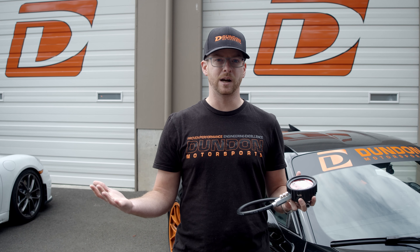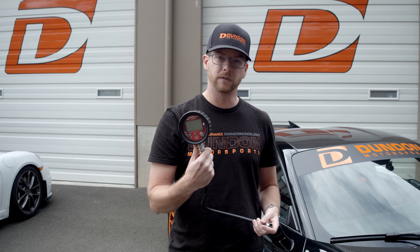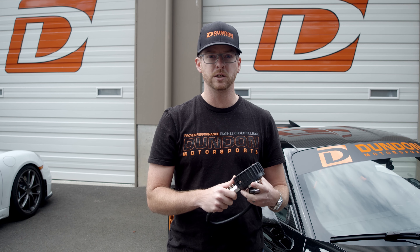With tire pressure gauges there are all kinds of different options. You've got the pocket tire gauge with the little meter that shoots out, your standard dial indicator gauge, and then the fancy battery-powered digital ones. They range in price from top to bottom. The most important thing is to make sure your gauge is calibrated properly, or that you understand the difference between the true pressure and the calibrated pressure.